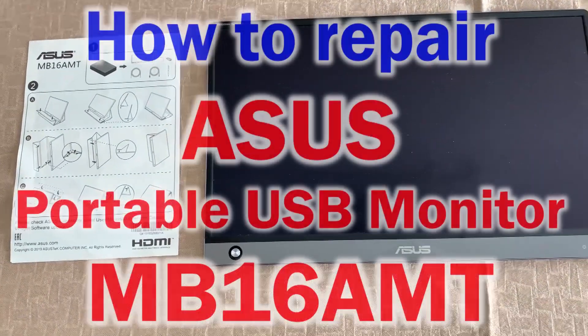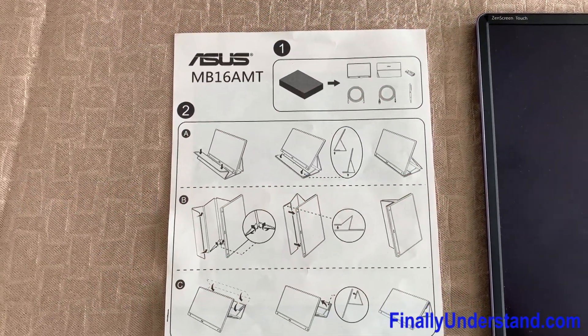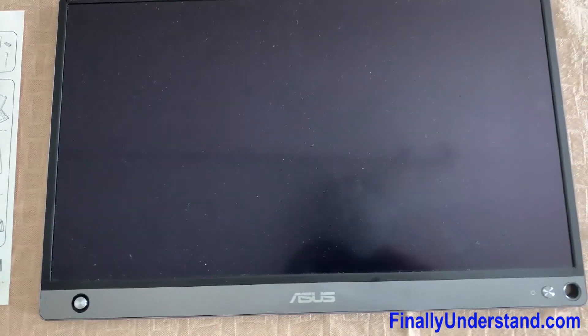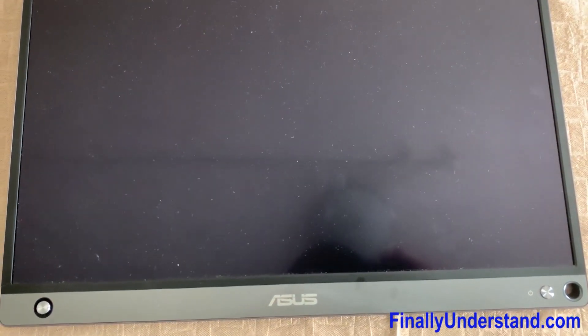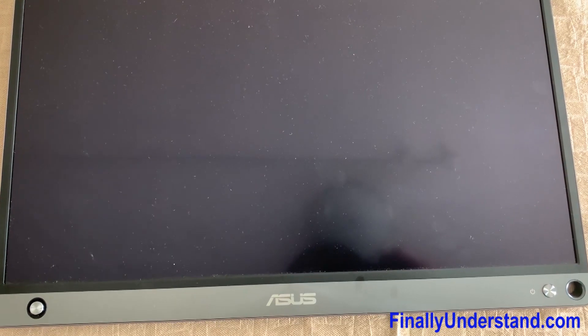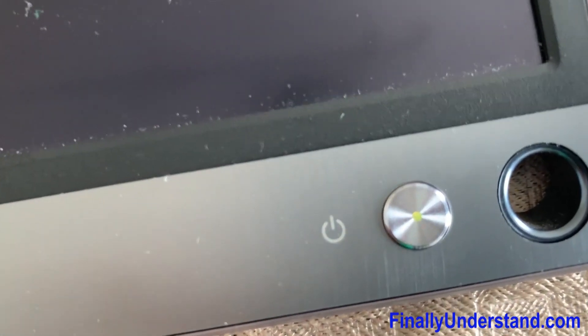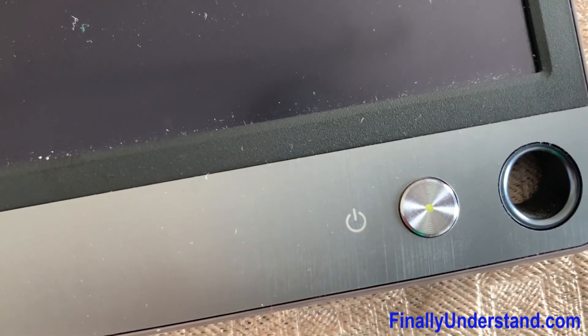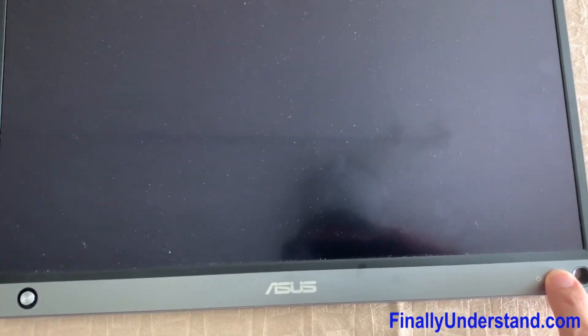Good day everybody. Today we'll try to fix the monitor MB16AMT. What happened with this monitor? We noticed that the battery had just 11%, so we decided to charge it. We connected the charger for the entire night, and when we came back and tried to use this monitor again, we noticed there is a green light on the power button and we cannot turn this monitor on again.